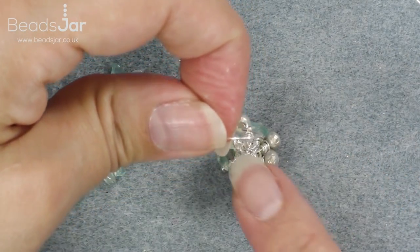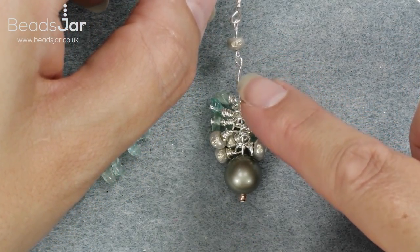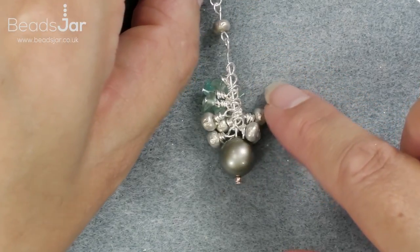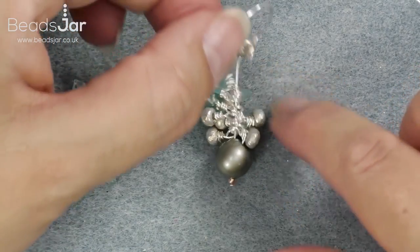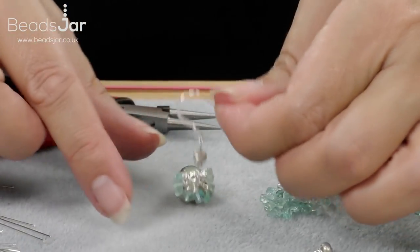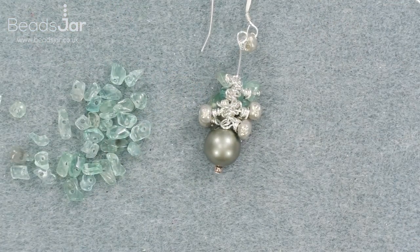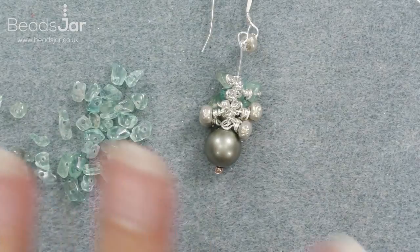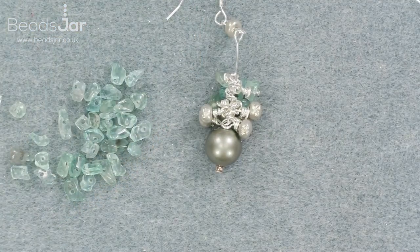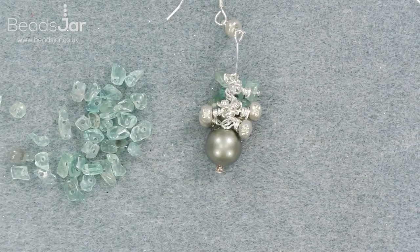There we have the finished earring! It's always really nice to have something other than connecting the head pin straight to the earring wire — having an interesting connector is an additional little design feature, and it also allows the earring to sway and move really nicely when it's in the ear. I hope you've enjoyed this project. There's a variety of different colors you could use in the Swarovski pearl range, so I'd love to see any other designs you make. Do share your designs with us and have fun making these earrings!